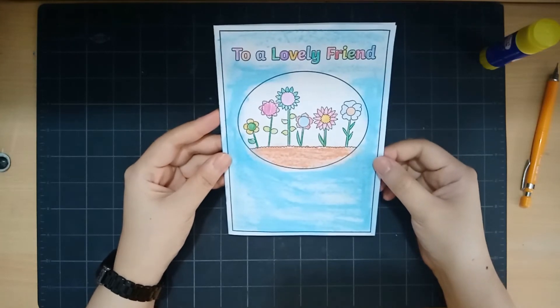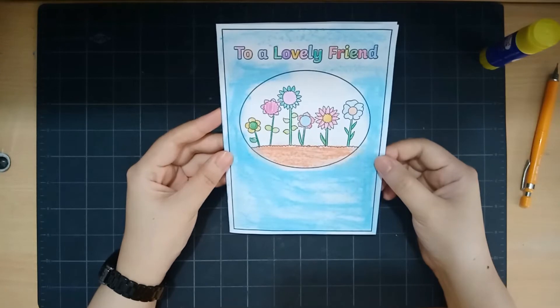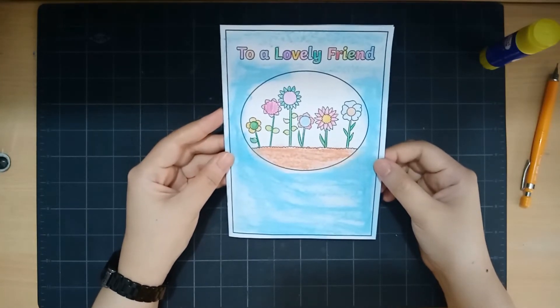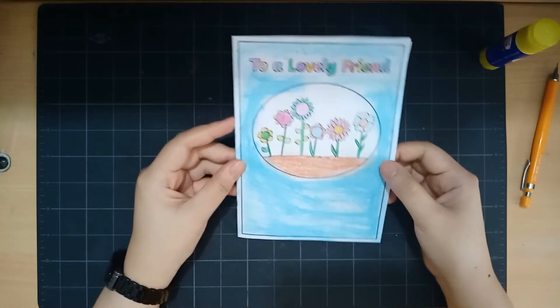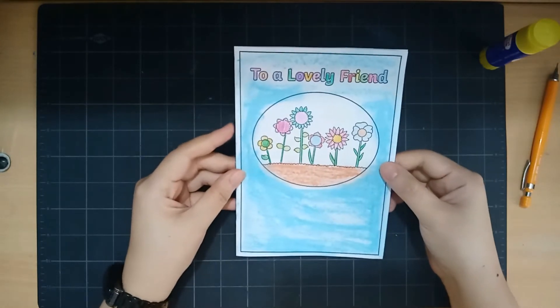When you're making a card, make sure that it really looks nice so that when your friend receives it, they will smile. Now you have to think of your special friend. Who do you want to talk to in a letter or in a card? My friend is in the Philippines now, and I'm going to send her this card.